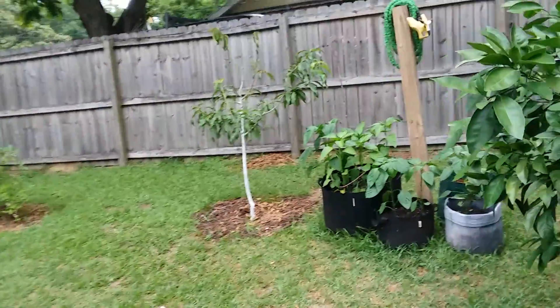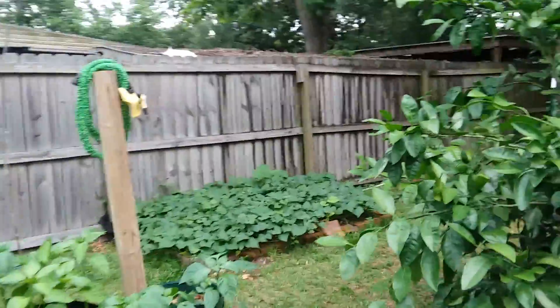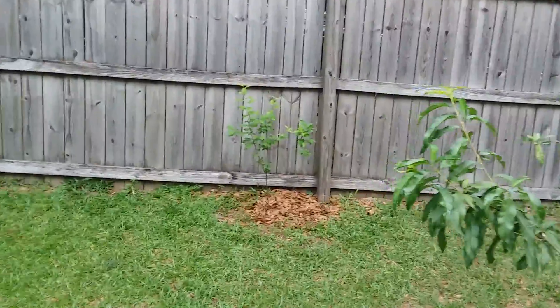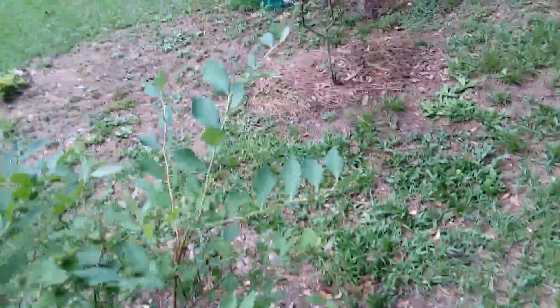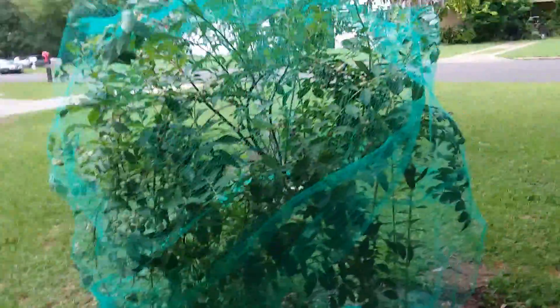I don't guess they had ever had them like that. The peppers are all doing really good, and the sweet potatoes have gone crazy — it's a chore now to keep them to where Denny doesn't chop them off. Blueberries are starting to get ripe, so the birds are having most of these, and I'm having most of these over here.